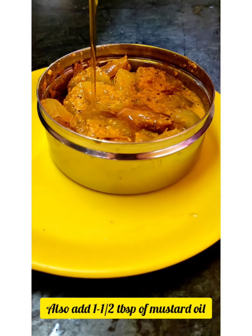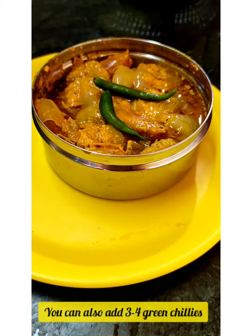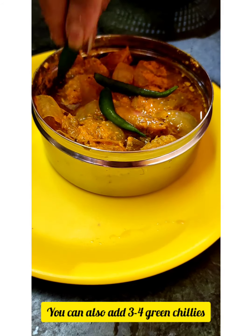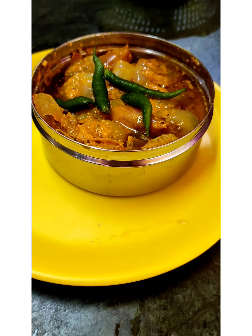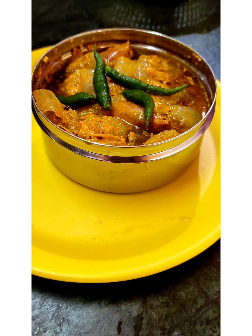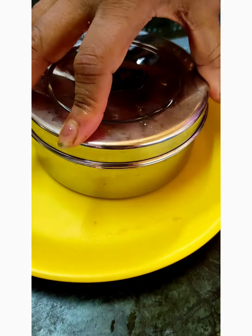Now add about one and a half tablespoon of mustard oil and mix it in. If you like, you can place 3-4 green chilies on top to garnish, then close the tiffin box tightly.